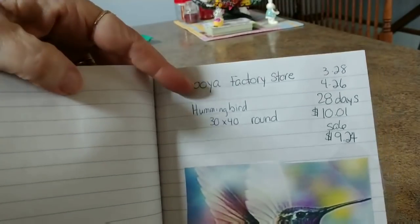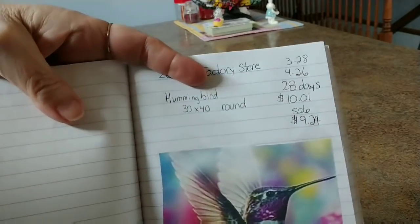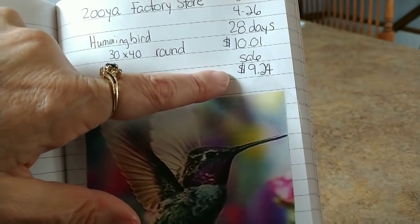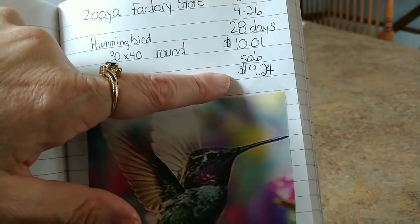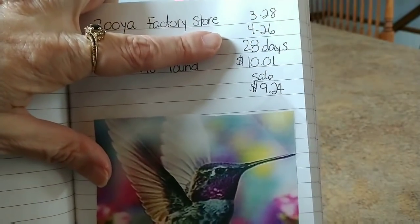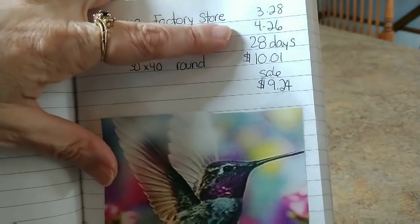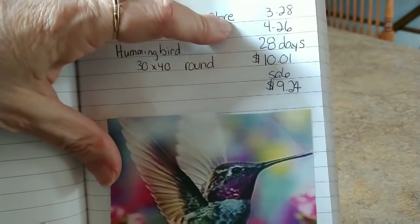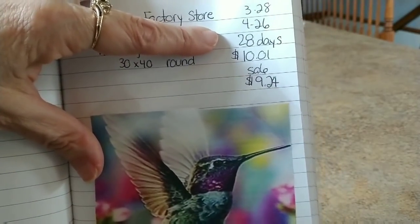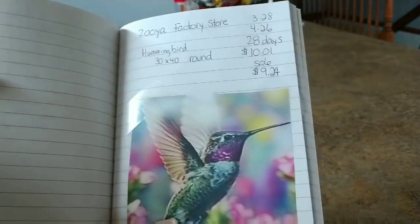This is from Zuya Factory Store, it's a 30 by 40, round drill — I thought that'll make it a little bit faster for me. The regular price was $10.01 and I got it on sale for $9.24 from the AliExpress sale. This took 28 days to get here — that's only four weeks but that's one of the longest ones. This was from my original order on the 28th and it's one of the last ones to get here.